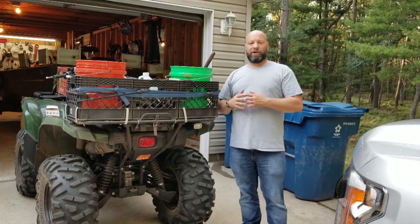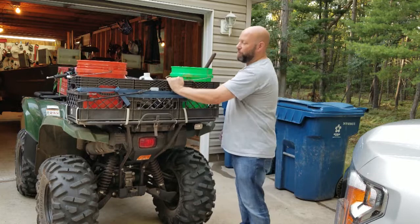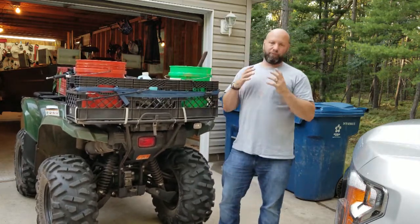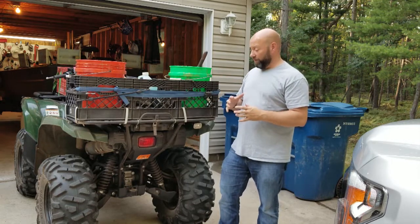Hey guys, welcome to Traditional Bowhunting Wilderness Podcast. This is Jason Sankowiak. Today we're going to talk about this rack right here — rock solid, super durable, one of the best rack systems you could ever have or baskets you could ever make for your four wheeler.